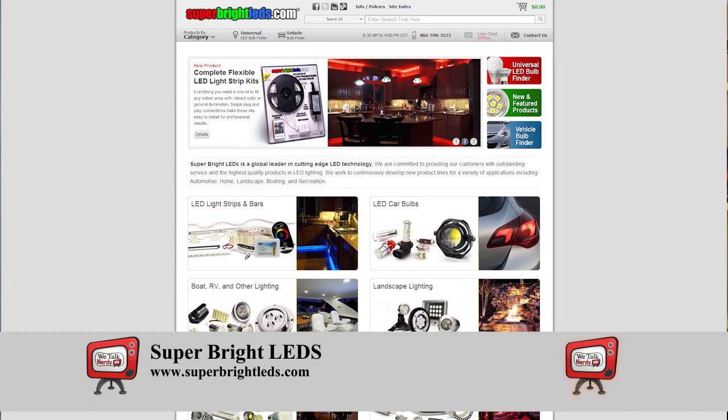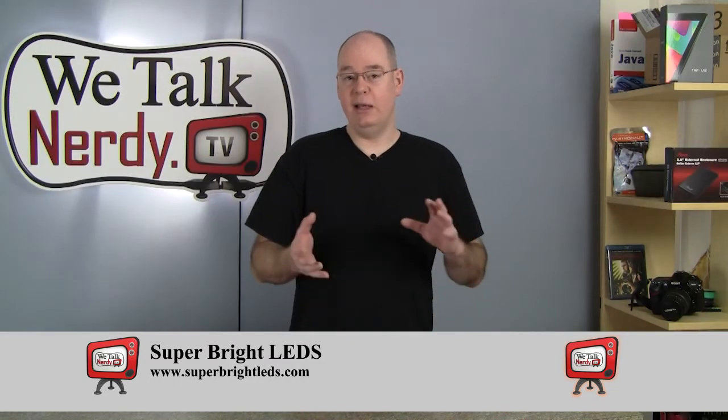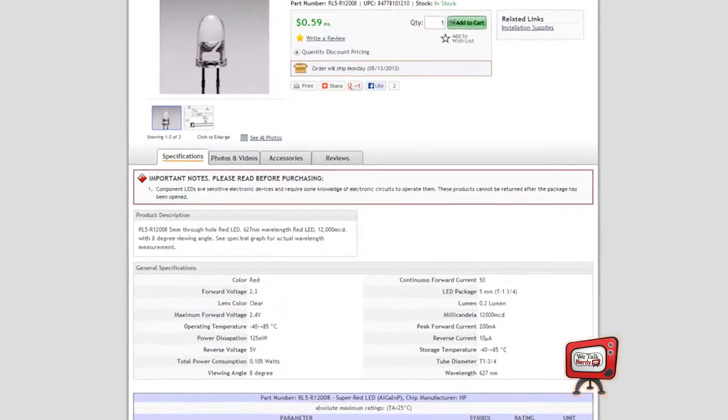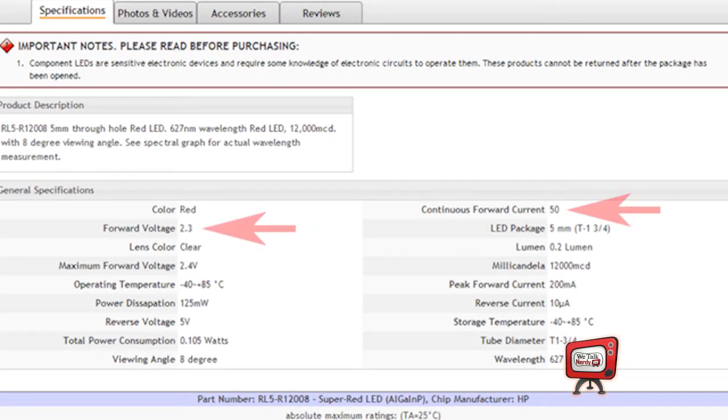I purchased this LED from a company called SuperBrightLEDs.com. I kind of have a thing for LEDs — I really like playing with them, and I've done a number of different projects that featured LEDs. SuperBrightLEDs.com is really great; they have everything from single electronic components all the way up to complete lighting solutions for your home or your car. They're not paying me to say that — I'm just a happy customer. If we take a look at the technical data for this particular LED, we can see that it is rated for 2.3 volts, and that the continuous forward current — in other words, the amperage — is 5 milliamps. Using that information, we can calculate the approximate value of our resistor using Ohm's Law.